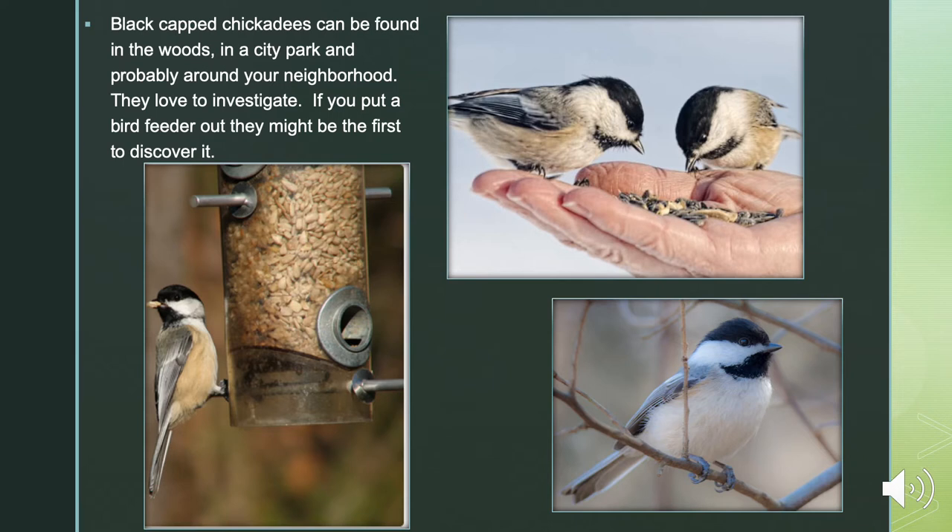Black-capped chickadees can be found in the woods, in a city park, and probably around your neighborhood. They love to investigate — if you put a bird feeder out, they might just be the first to discover it. But they might not stick around to eat the seeds; they like to take the seeds in their claws and carry them to a nearby branch to crack them open. If you watch carefully, you might get to see them do this.